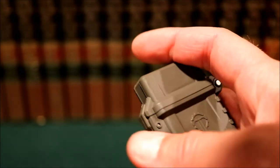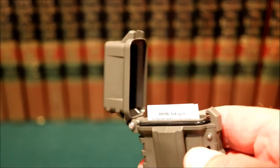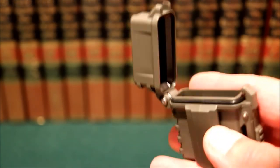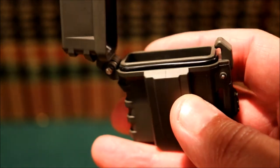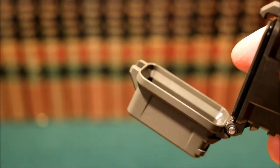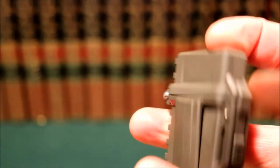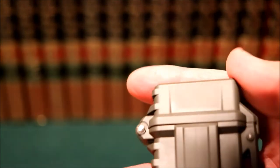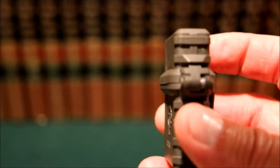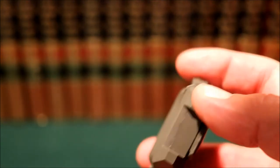It has a spring-loaded top — pop it and that's how you open it. There are some instructions inside. You can see there's an O-ring that goes around the inside, and the cap is beveled so that when you close it it seals completely, keeping the water out and hopefully keeping the Zippo fluid in. And it is made in the USA, which was another reason I decided to give it a try.